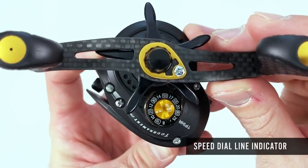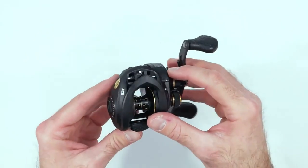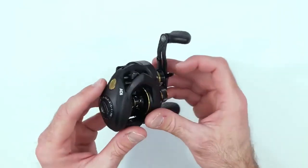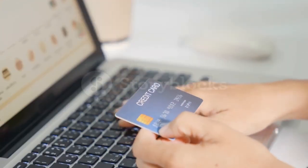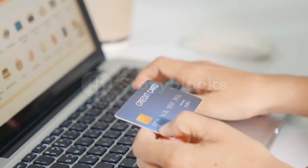Hey guys! In today's video, I'll be reviewing the top 8 best long-distance baitcasting reels. I made this list based on my personal opinion, and I tried to rank them based on their quality, durability, customer reviews, and more. If you want to know about the best pricing and more information, you can check the description links below.